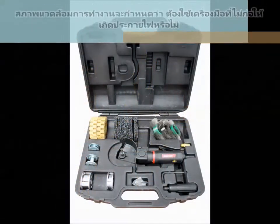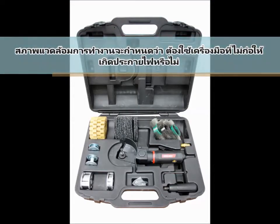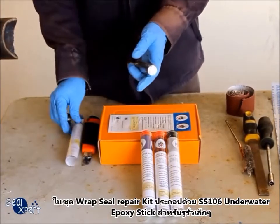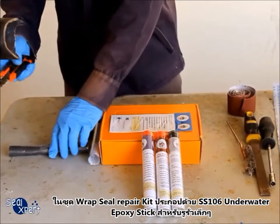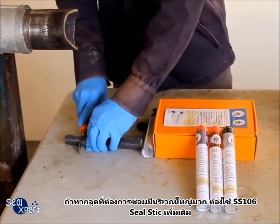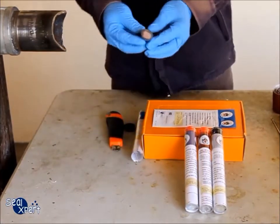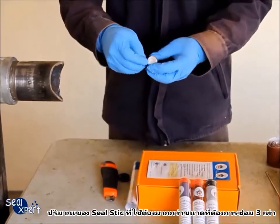Depending on the environment where the work is carried out, a spark-free tool may be required. The RepSeal Quick Repair Kit consists of a small portion of the SS106 underwater epoxy stick, meant for pinhole leaks. If the defect size is much larger, you will need to use additional SS106 seal stick. The amount of seal stick used should be at least 3 times the defect size.